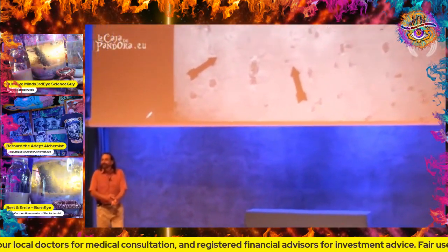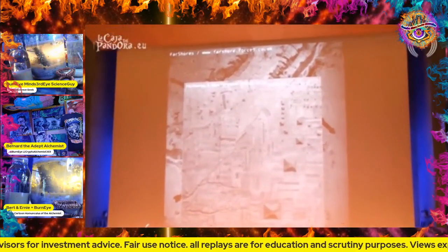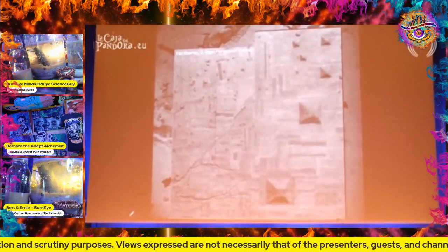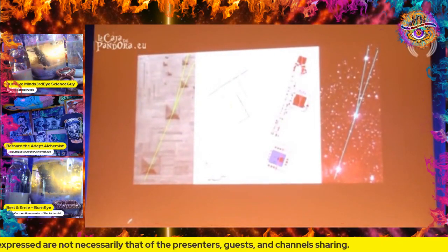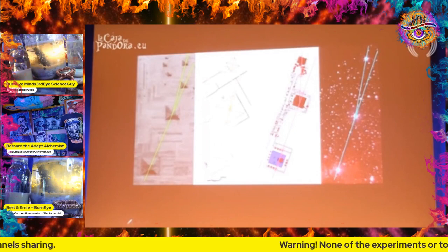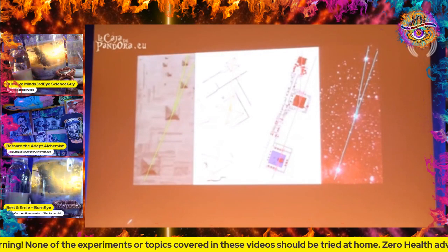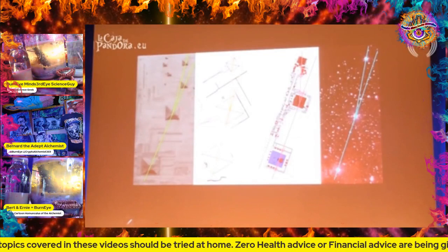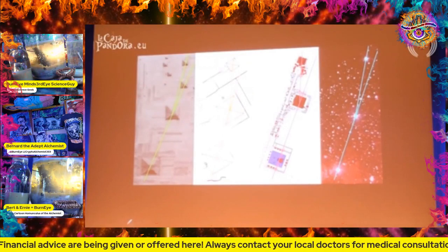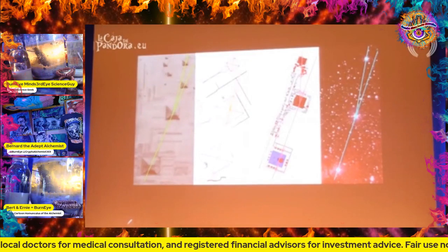Most people don't know, but there are pyramids in China - very large Chinese pyramids. When you look at the Chinese pyramids alongside the Giza pyramids, Teotihuacan's Sun Pyramid, Moon Pyramid, and another at the Way of the Dead, they all line up nicely in the same way. And that lineup is the same lineup you find for the belt of Orion. These things are worlds apart - do you think that's a coincidence?